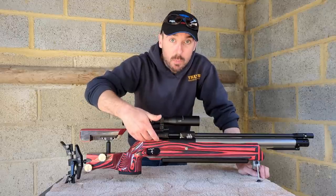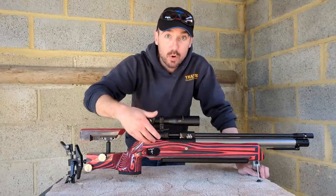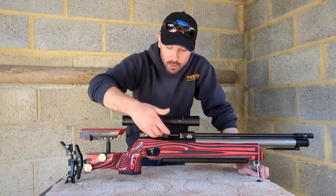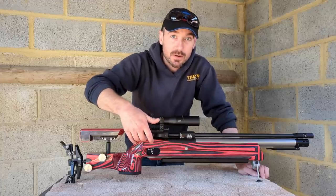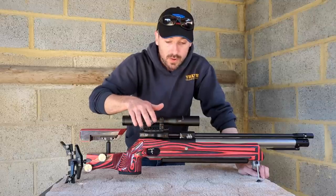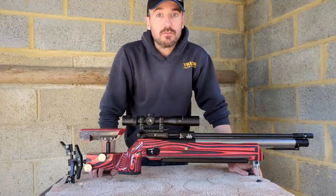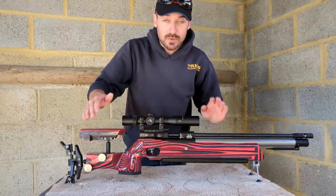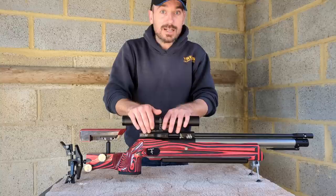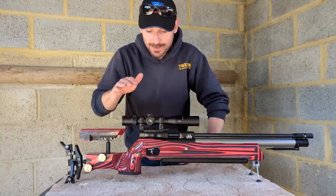The main reason that block keeps that swooping profile similar to the FTP is to stop rain, dust, and debris getting down into the trigger. On the FTP it works very well, and the overlap is even bigger still on this one. Really importantly — you can have full lefty actions as well. There are left-handed stocks and fully left-handed actions available, so we sinister lefties won't be left out.